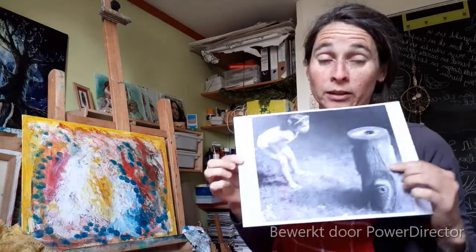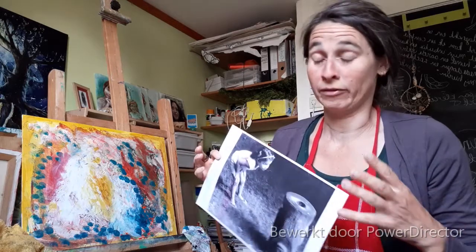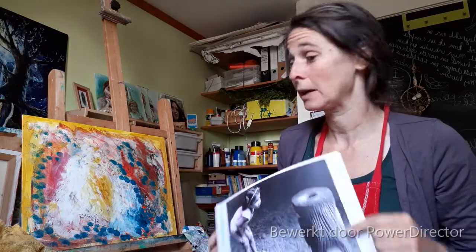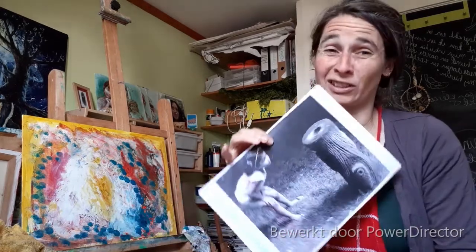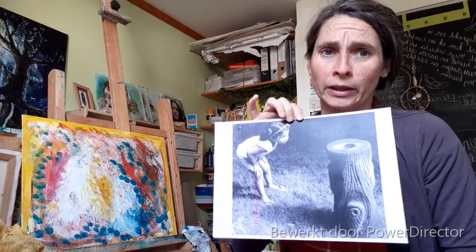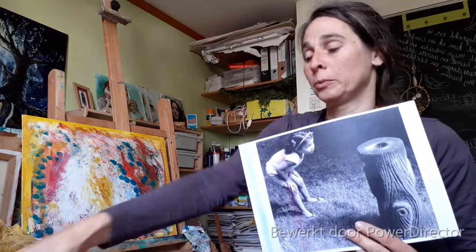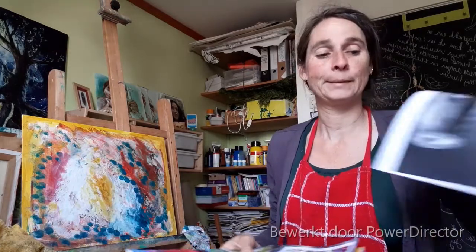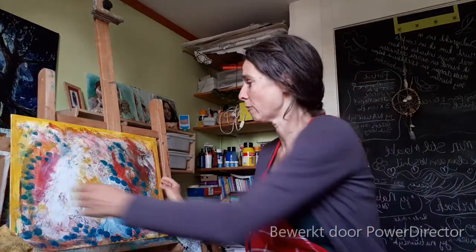Nu zie ik dat ik niet rekening heb gehouden met het spiegelbeeld. Dus verrassend hoe het er dan weer op komt. Maar dat ga ik nu kijken of dat lukt. Dit is zo'n laserprinter, dus ik hoop dat de inkt goed overslaat op het papier. Ik ga hem even pak leggen.